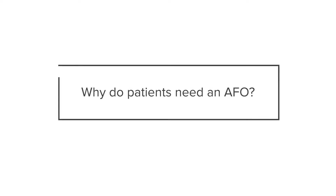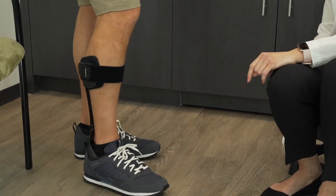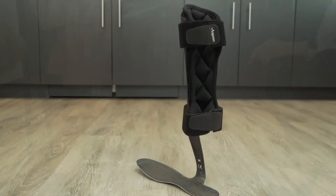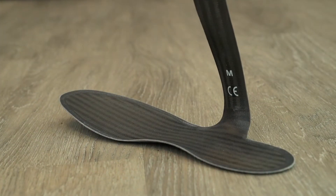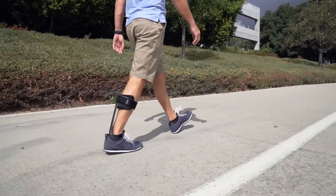One of the main reasons for an AFO is to prevent the patient from stubbing their toe or stumbling — that's probably the most prominent reason. But it also provides medial-lateral stability. With foot drop, the toe would point down and scoop inward, and the patient could roll over on their ankle. The AFO corrects both of those things: it picks up the foot and provides medial-lateral stability.